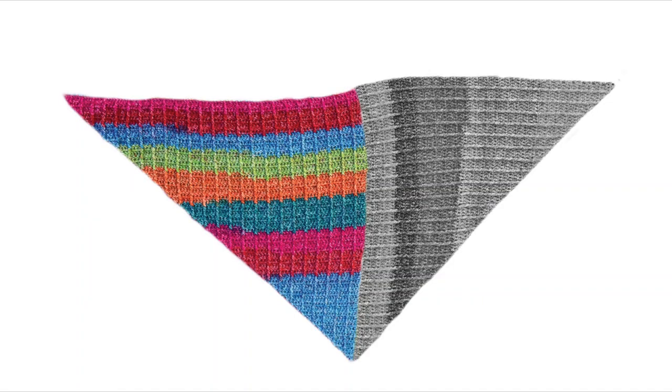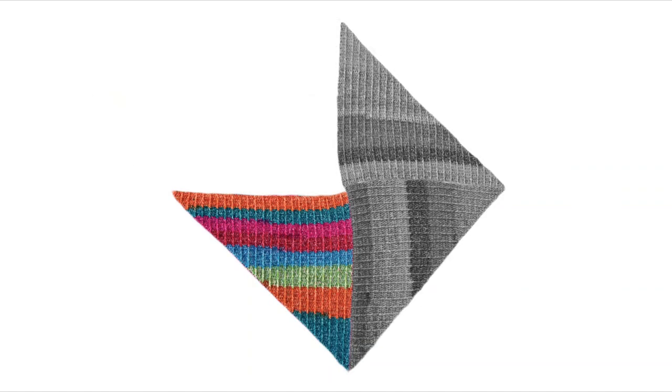Grab your yarn and your hook and let's take a look at what we're going to be making. As you make side two, it's going to be joined to side one, which is shown here grayed out. The join is going to happen along the straight side of side two and the final row of side one. Side three is going to be made in the exact same manner, but it will be joined to side two. Alright, now let's get started.